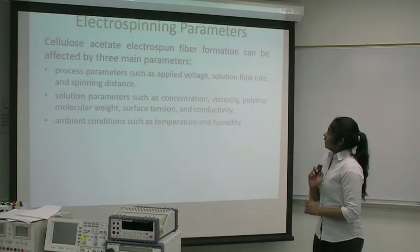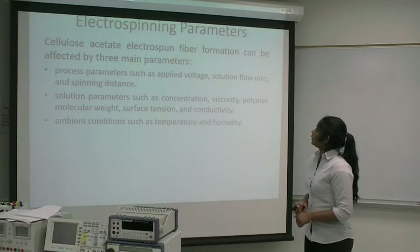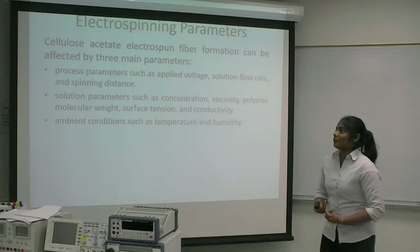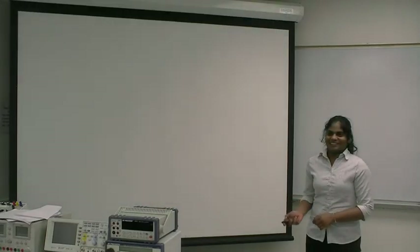There are three main parameters that affect the cellulose acetate nanofiber: process parameters, solution parameters, and ambient conditions. That's all — thank you.